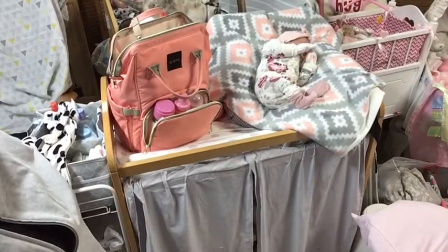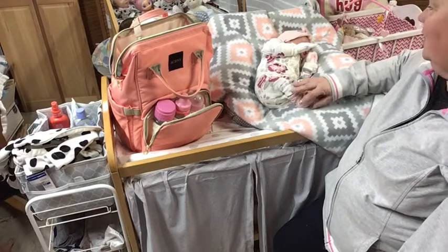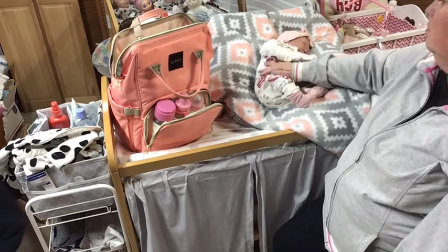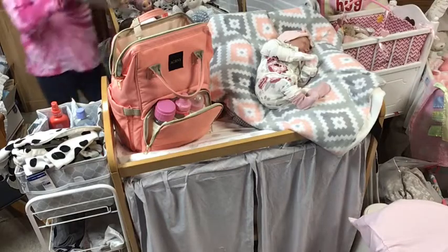Hey everybody, welcome back. Miss Mia here and she's adorable. She's taking a little snooze. She's so cute. She's cold — she needs a blanket. I need a blanket for her. Let's get her a blanket.